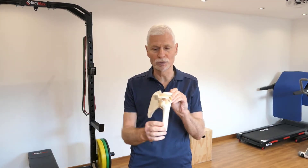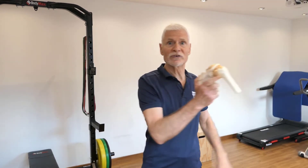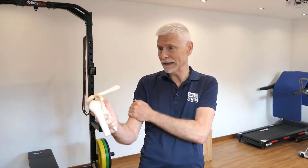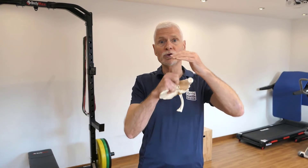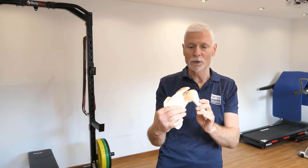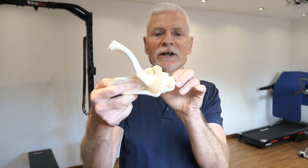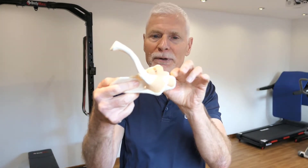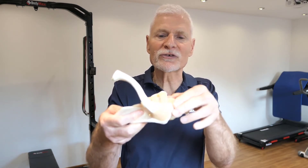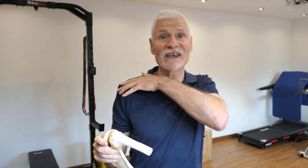This is a plastic model shoulder and it consists of a couple of bones. You've got your shoulder blade, which is the flat part of the back, your upper arm bone, and the two join together using a ball and socket joint. The ball itself is quite large and has a lump on the front to attach muscles, and the socket joint has a roof formed by a spiky piece of bone.